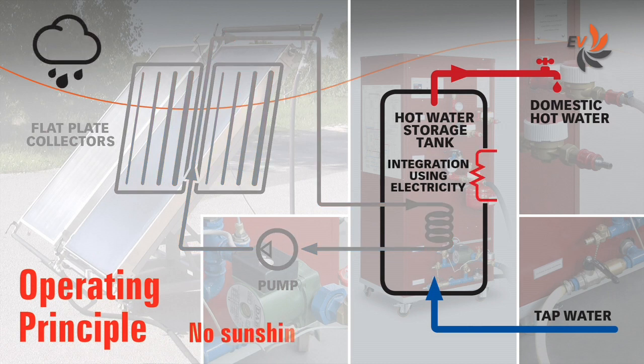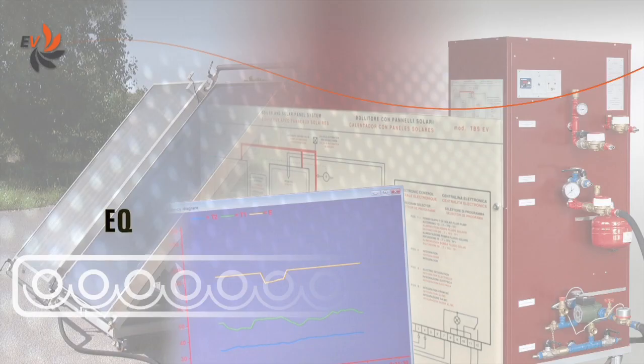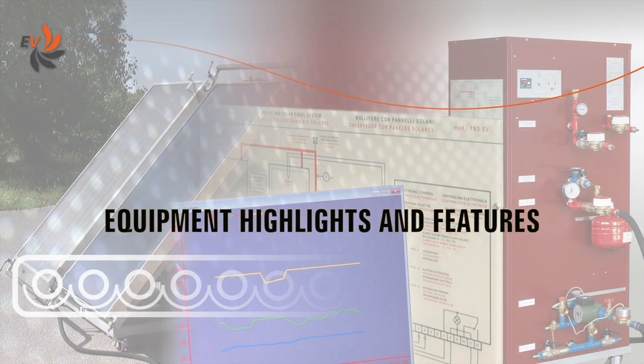In case of prolonged absence of sunshine, an electric heater can meet the domestic hot water demands. Let us now have a look at the main features of the equipment.